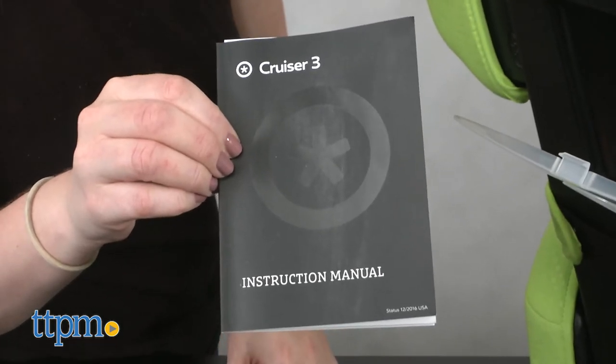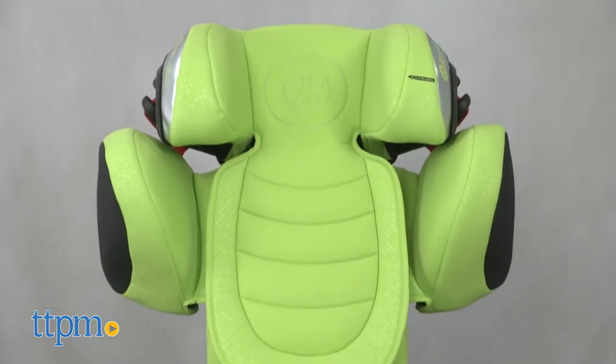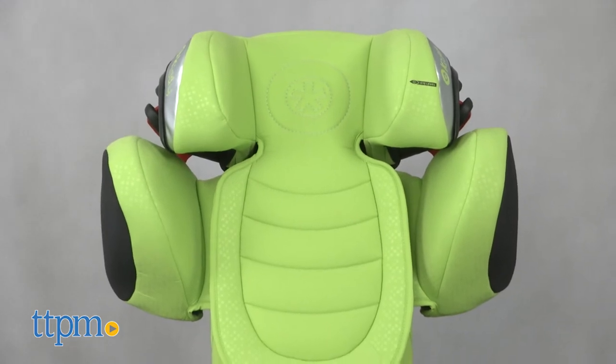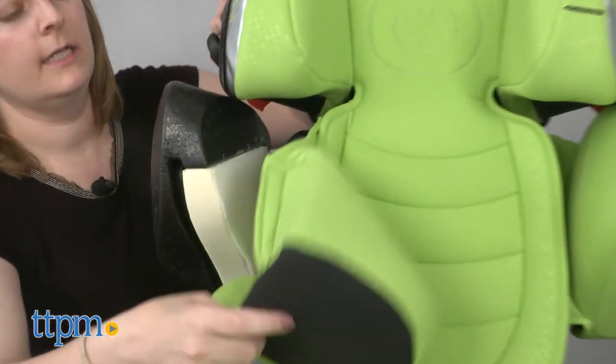The Cruiser 3 is available in a variety of colors, and we're showing you lime green. And if you're thinking that color is going to show all sorts of spills and stains, don't worry — the backrest cover and seat cover are removable and machine washable.